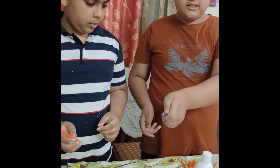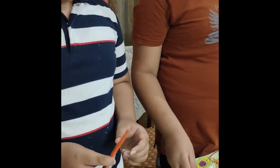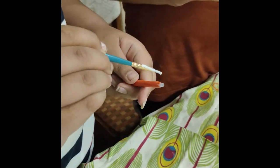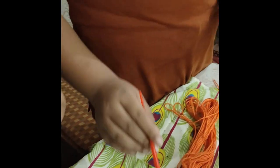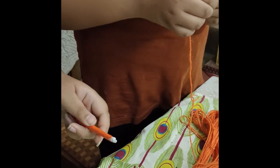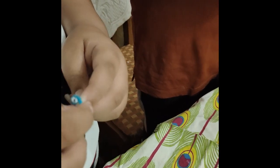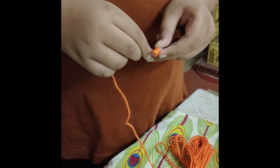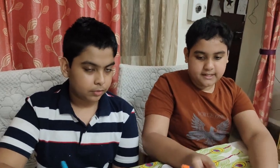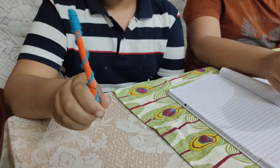Now the colouring part is over. As you can see, the pen is completely dry. Now we are going to decorate it — we have taken some glue and are going to stick string onto the pen. I had already left some space blank just for the decoration. Now I am going to wrap the string around the pen. The decoration part is over — I have decorated my pen like this and Animes has decorated the pen a little differently.